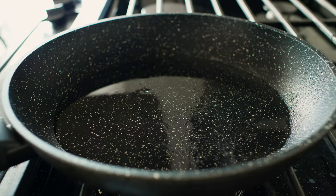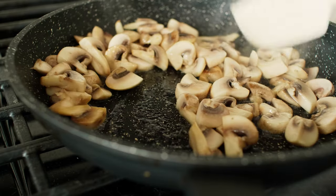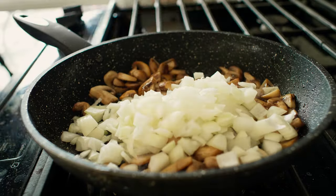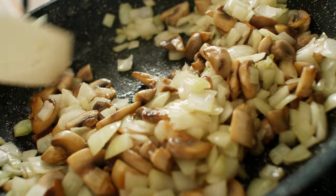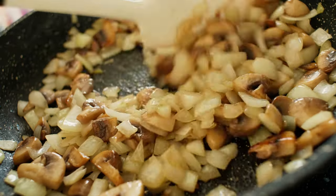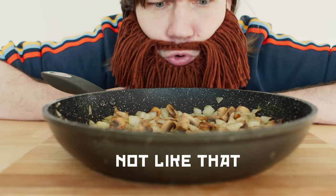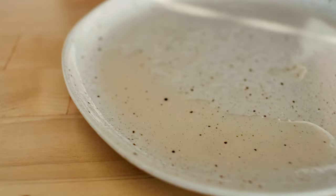Heat up some oil in the skillet and dump the mushrooms into it. Cook them on medium heat, stirring periodically, until they lose some water and start to gently brown up. Delightful. Add the onion, a generous pinch of kosher salt, and cook until the onions are soft and translucent — which means transparent, but not really. Now we need to let the mushrooms and onions cool down a bit. I usually put them in a colander so that any leftover oil will drip away.